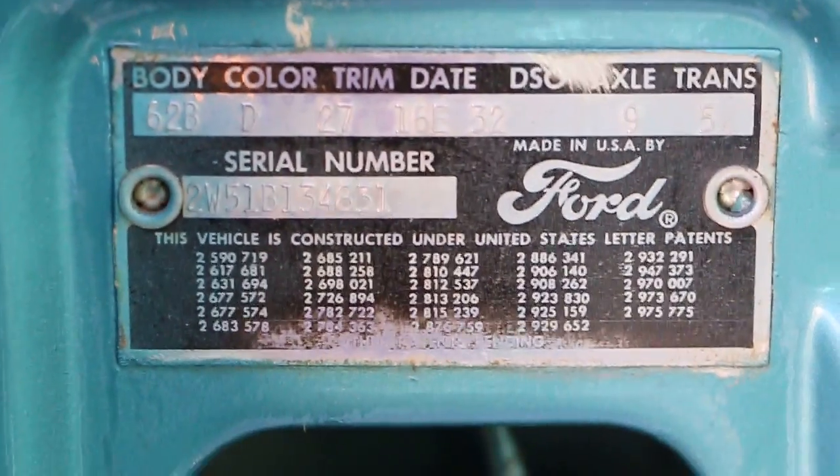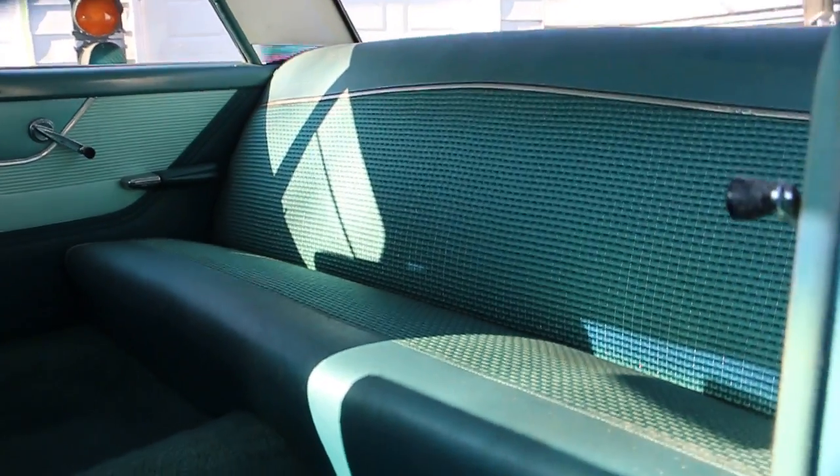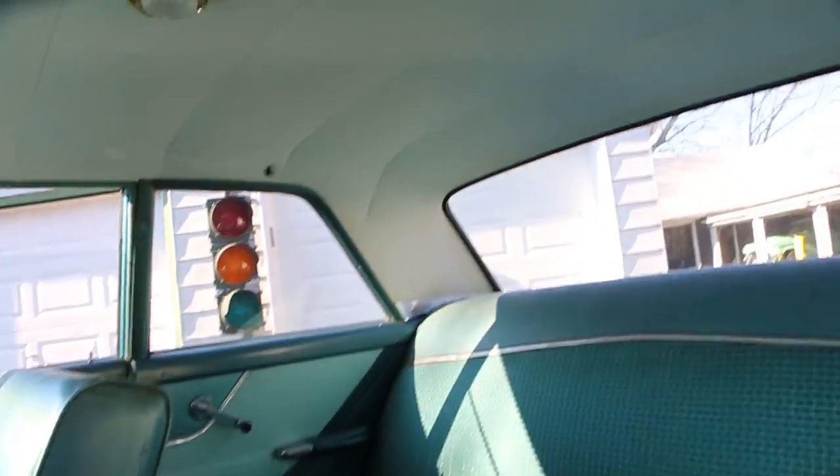Trim 27, that's the color. This interior looks pretty original too — original interior, guys. You just don't see them like this.